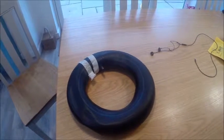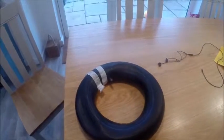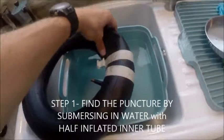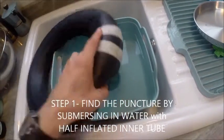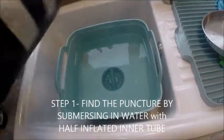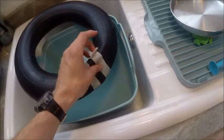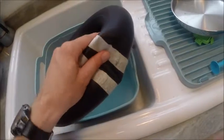Welcome to Rate My Gadgets. We're going to look at how to repair a puncture in an inner tube — easy steps. The first step is to find where the puncture is. In order to do that you need a bowl, sink, or bath full of water and the inner tube itself. What you're trying to do is look for air bubbles.